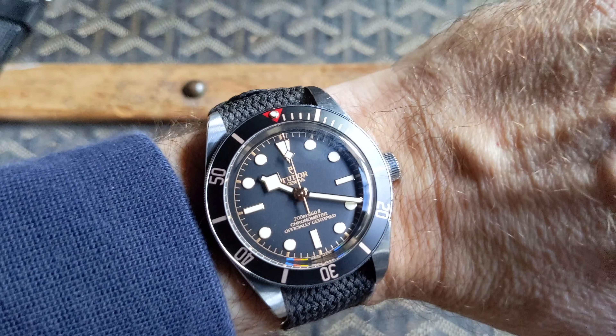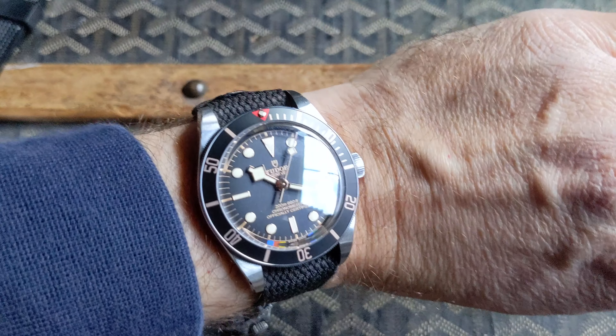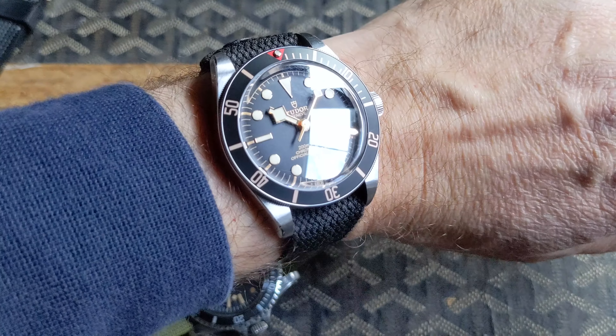Here it is on my wrist — I have a 6¼ inch wrist — and the proportions feel just right. It has a very vintage feel to it.